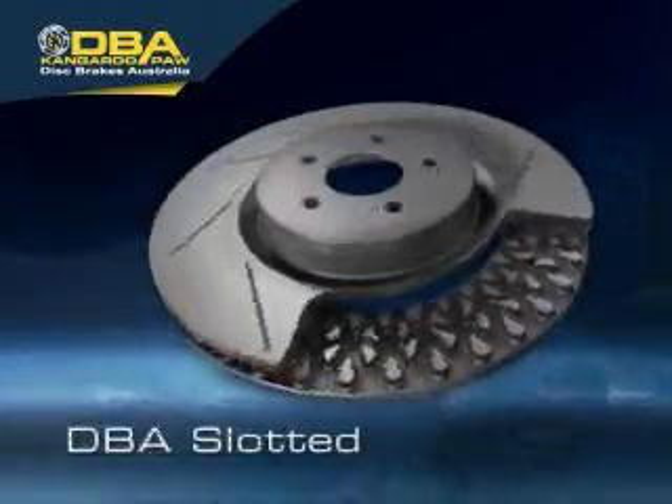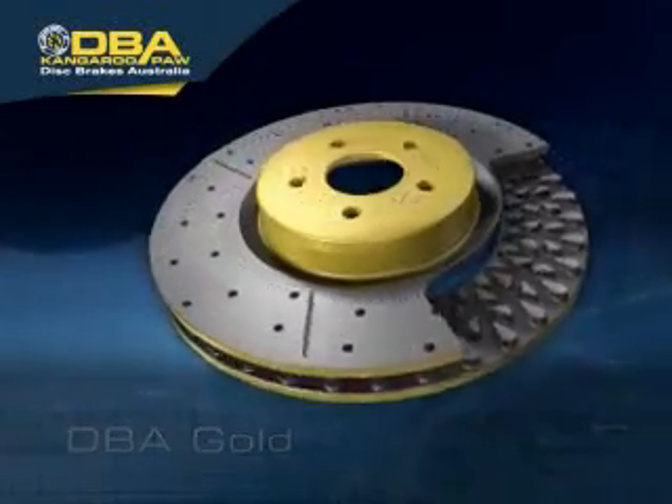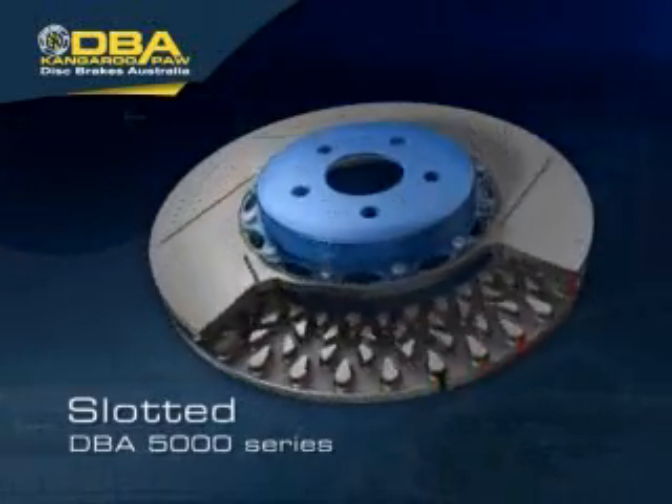Available across a range of products for most popular vehicles, the DBA Kangaroo Paw cooling system — the greatest advance in brake rotor design for decades. Guaranteed.